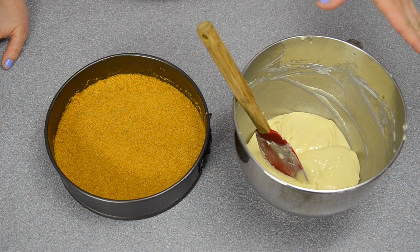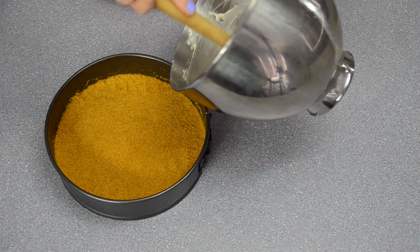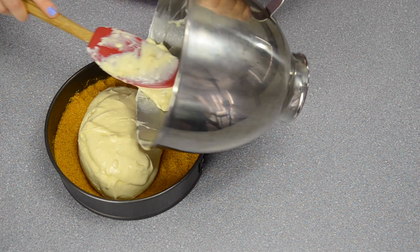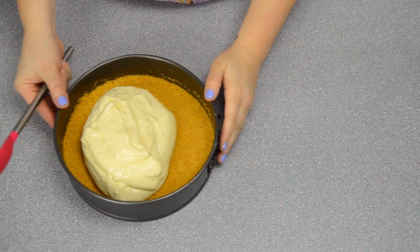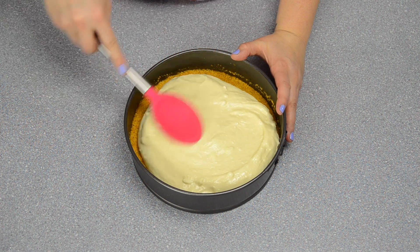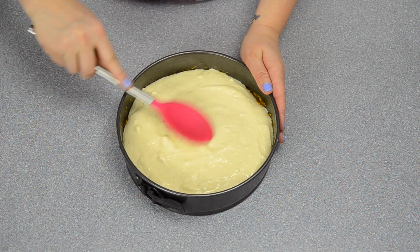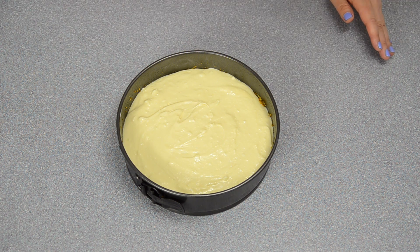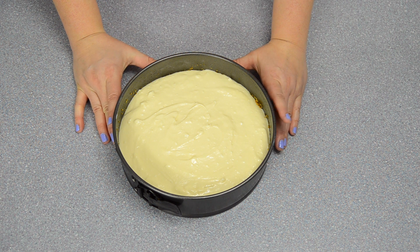The filling has been completely mixed, so I'm going to dump it on top of the crust. I'll start from the middle and slowly work it out to the edges, going all the way around. Then pop this into a preheated oven at 375 degrees Fahrenheit — I almost said Celsius, that would be very hot — and it's going to bake for 25 minutes. When it's finished I'll bring it out and show you what's next.